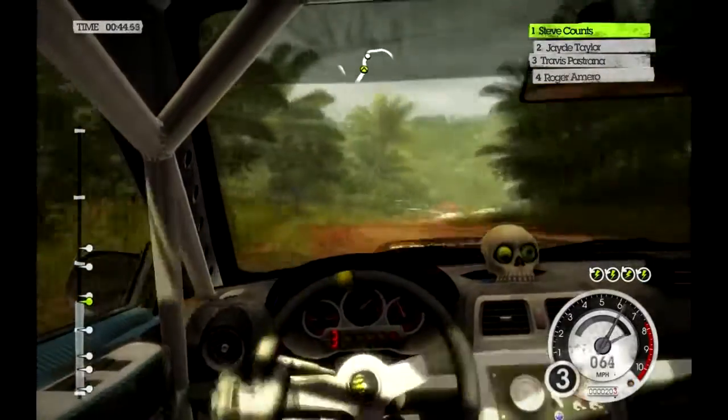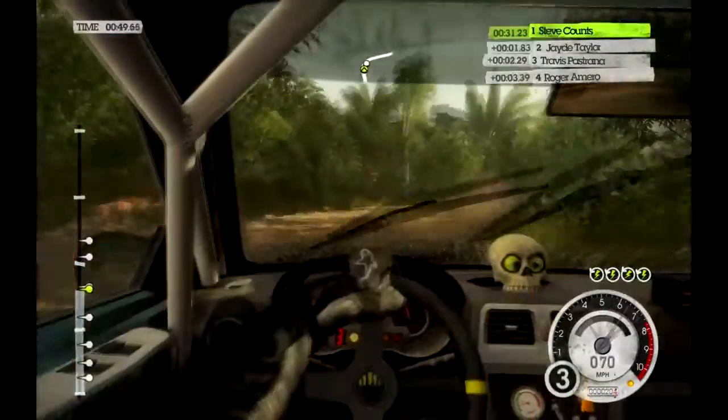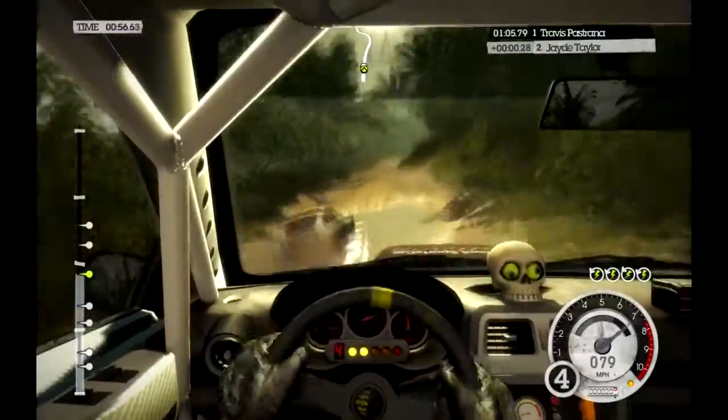Forty medium right through water. And medium right long. 120. Caution, big crest, jump.